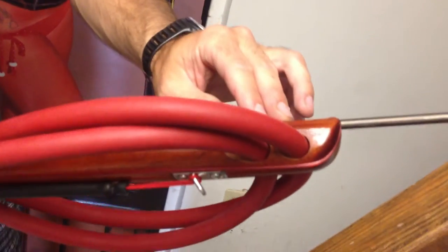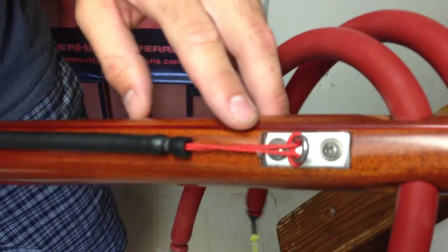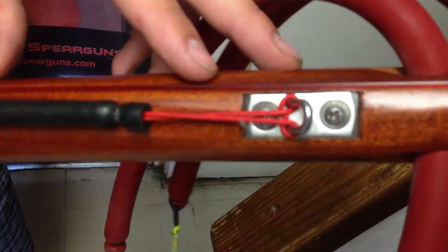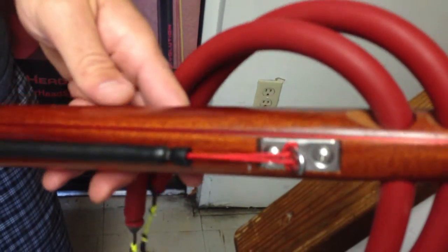The band slots are separated, so you actually would have to either tie the bands, or if you got the loop system, which is what they come with, you can pass the band through and do the self-constricting knot. You got the line anchor down here, which is really nice. It gives it a little bit of ballasting, and also nice and secure for the shooting line bungee, or if you have a reel, it can help guide the reel line.